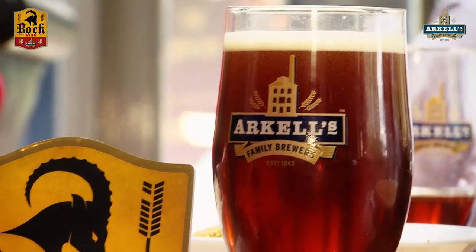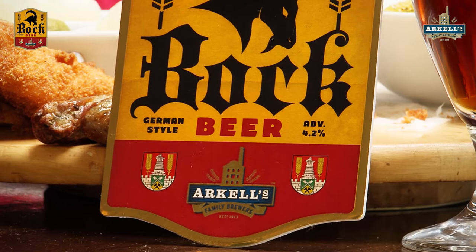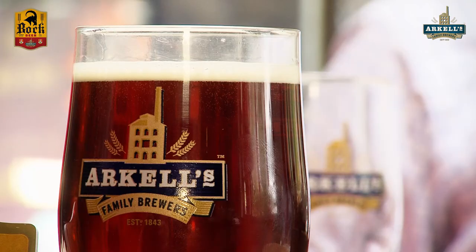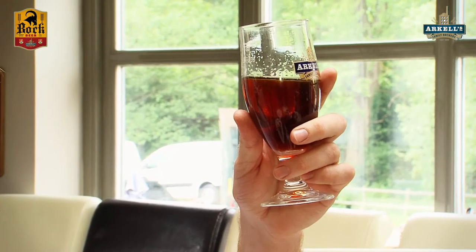Today we're going to talk about our latest beer, which is Bock beer. Bock beer is a German — traditionally and very popular southern German style of brewing beer. It's a dark lager, so it's brewed over a month with lager yeast, slow fermented at a very cold temperature. As you can see it's dark — we've got lots of caramelised malts in here.